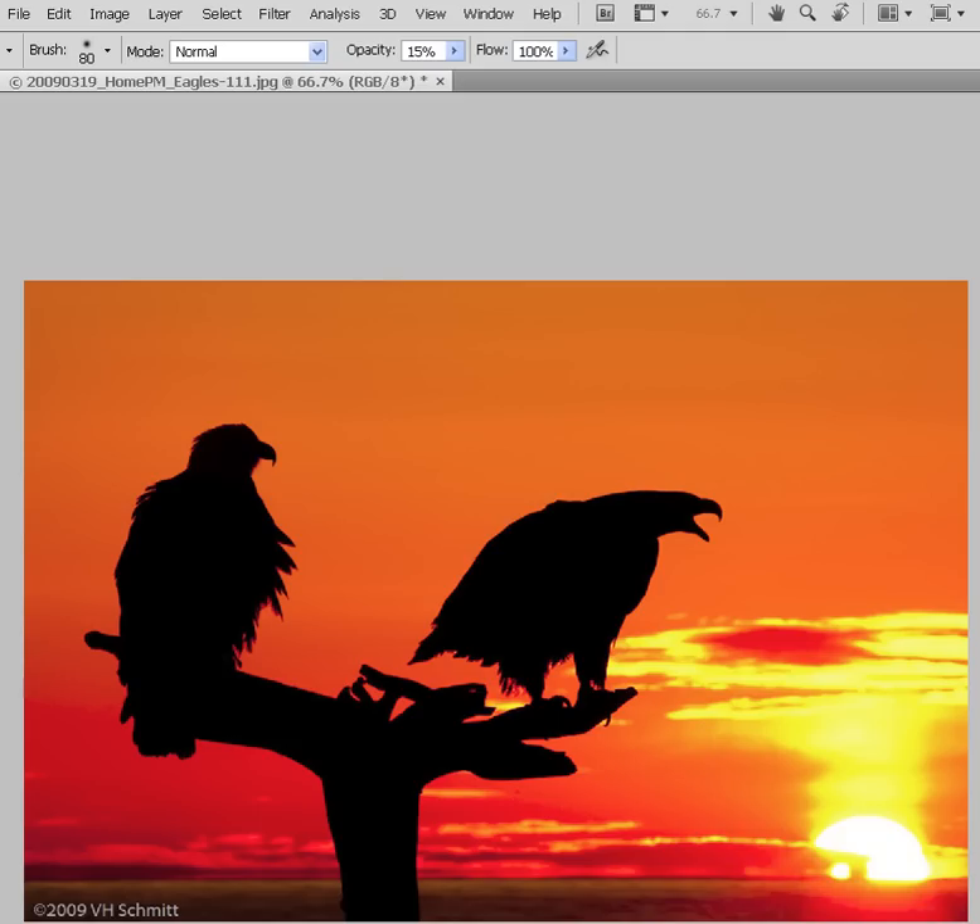Before we get into the specifics of the printing process itself, we need to make sure that we have a master file where all of our tonal and color adjustments have been made. From that master file, we can save it as something different, resize, and then sharpen for the specific image content, media type, and media size.